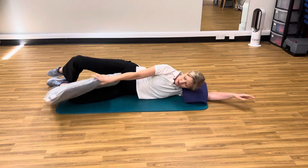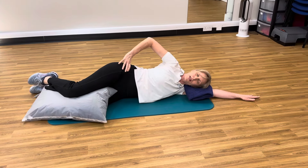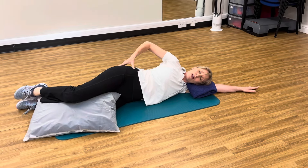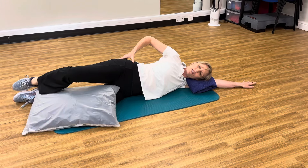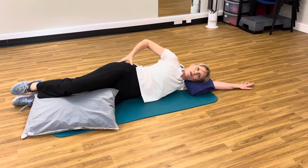If you're struggling to find that working, pop a pillow between your knees, maybe even lengthen the feet a bit further away, and then you're just working slightly more in the inner range and it's a bit easier for that muscle to understand what it needs to be doing.